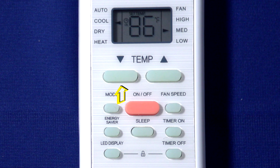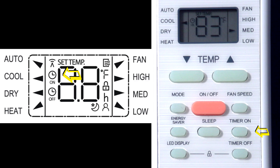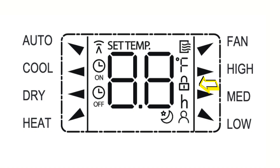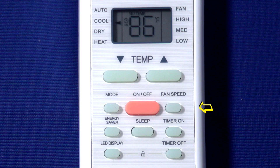Whenever the remote is turned on, you'll see information on the screen. The timer on symbol displays when timer on is set. The timer off symbol displays when timer off is set. The main screen shows the set temperature, room temperature, or time under the timer setting. The lock symbol shows that all of the current settings are locked. The sleep symbol displays when the sleep feature is activated. The fan display shows high, medium, and low fan speeds — no display means auto fan speed is set.